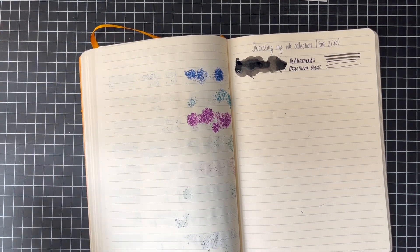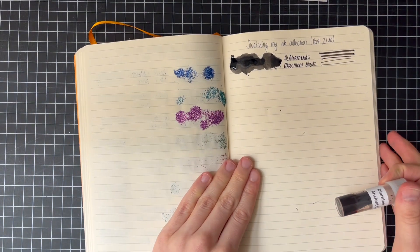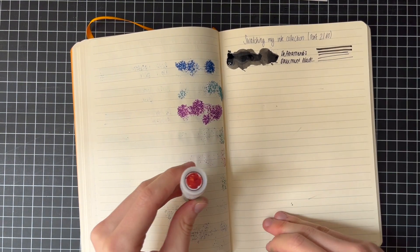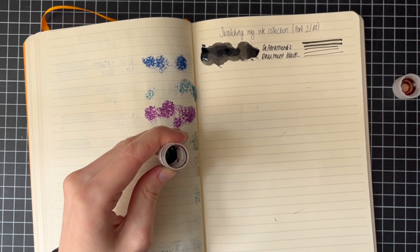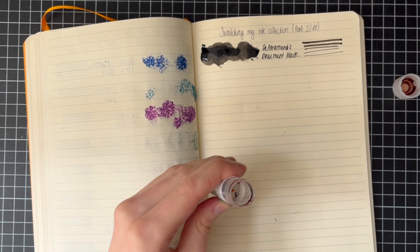Next: Diamine Ancient Copper. Today we're doing a lot of Diamine — I'm telling you, I think most of today will be Diamine if I'm not mistaken.